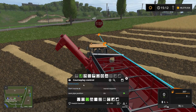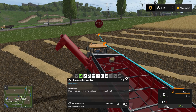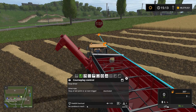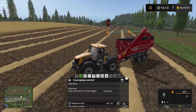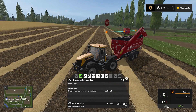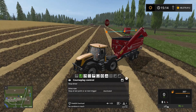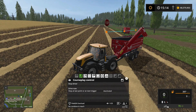There we go. Now it says no combine in reach and it's going to scan the field. He's outside of the field and he's ready to unload, so when he's back into the field this one will drive up to him, unload the combine, and that's basically it.